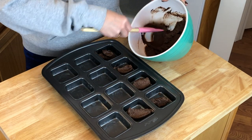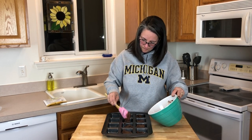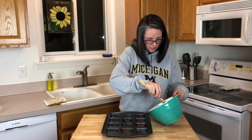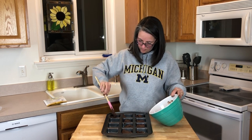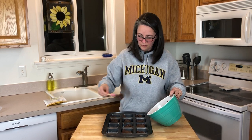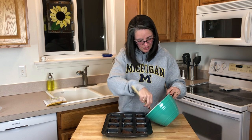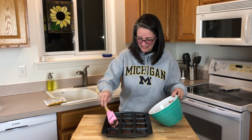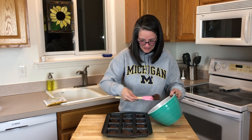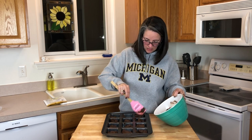This is thicker than a regular brownie mix — normally you can almost pour a regular brownie mix in. With the keto brownie mix it's much thicker. These end up being one net carb after you remove the sugars and the fiber, so that would be one net carb per brownie in this pan. I'm trying to just divide it evenly, left side and right side.